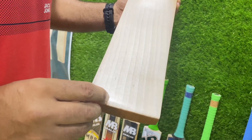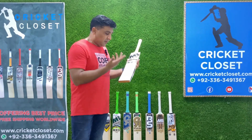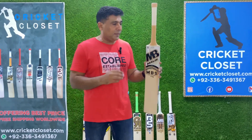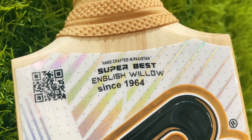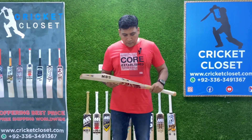One, two, three, four, five, six, seven, eight, nine, ten. Yes, like I said — 10 grains, which are more than decent enough, made up of the highest grade of English willow. And the beauty of this bat, like I said earlier on, is that it is newly launched and being used by Azraeli.